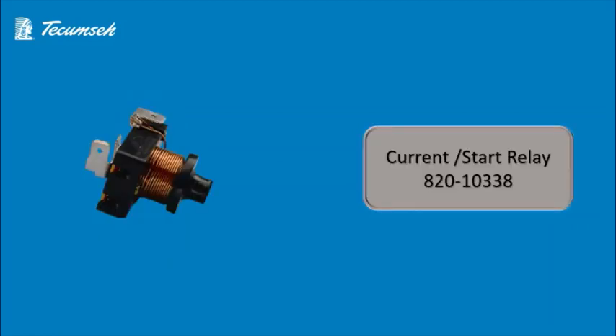Let's move further and talk about the relay. The relay used in this compressor is a current relay.